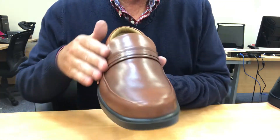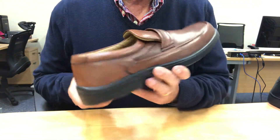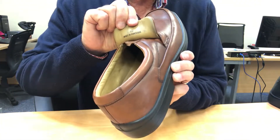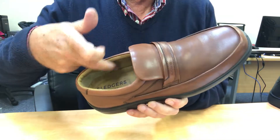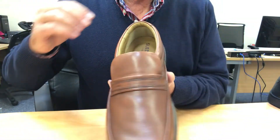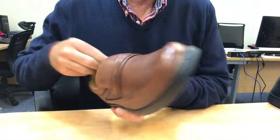The full grain leather upper is complemented by a leather saddle and the slip on access is made much easier with a hidden elasticated panel. The lining is in super soft leather and the removable insole is also covered in soft leather.